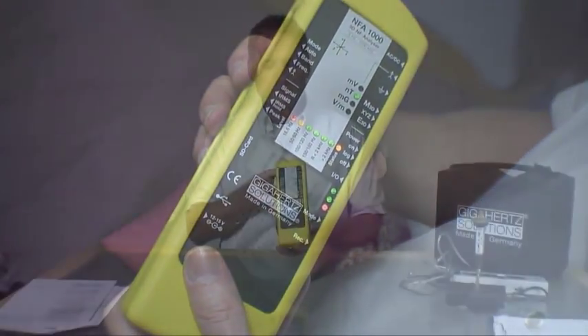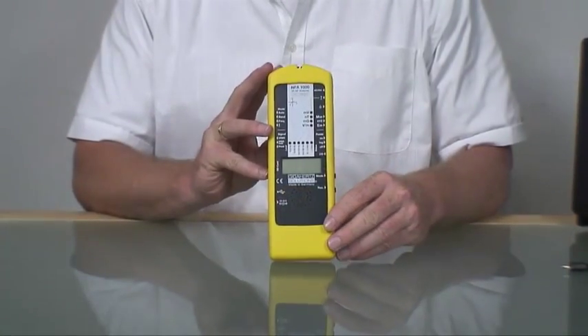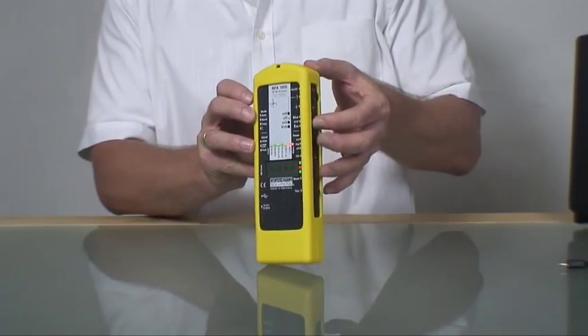Let's go around the NFA. The handling is really user-friendly. When you move all switches to the upper position, you can directly start with the live measurements.